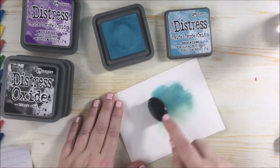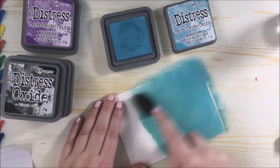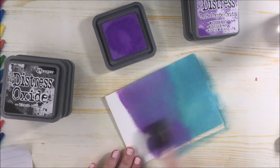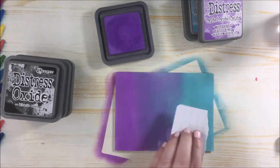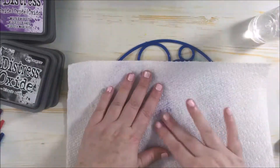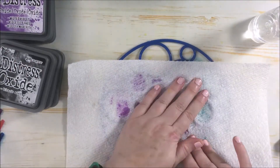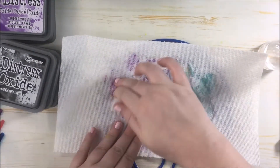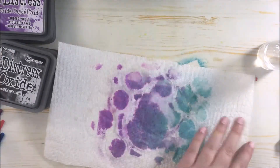Again doing another one — I'm using the broken china distress oxide ink and blending it on, then grabbing the wilted violet and blending that together with the broken china ink. I'm using the circle one and adding the water, then dabbing off the excess water with the paper towel. You can definitely see this coming together, and I just kept doing this until I was happy with it and took it off.